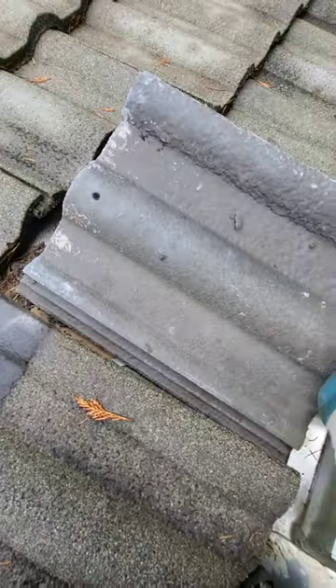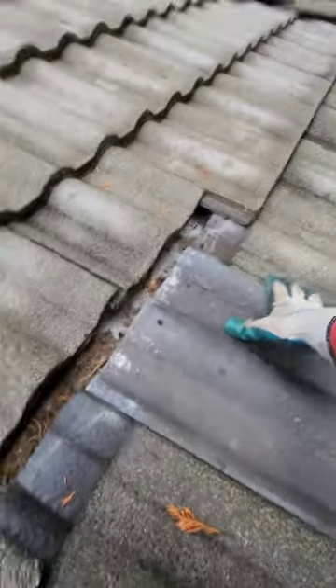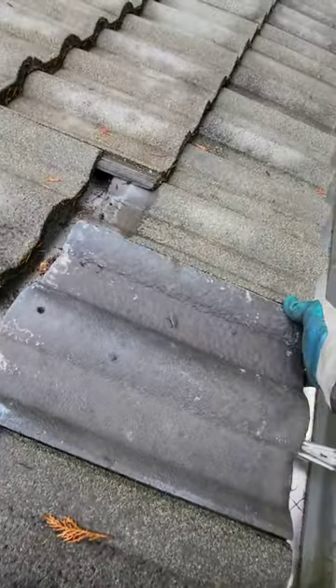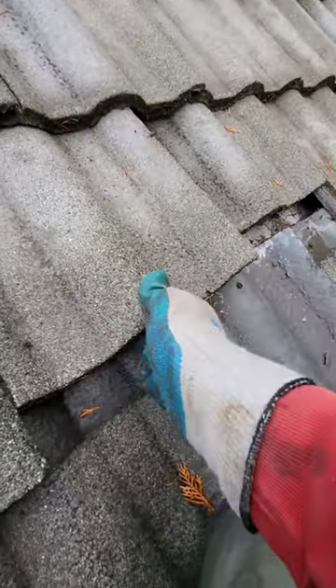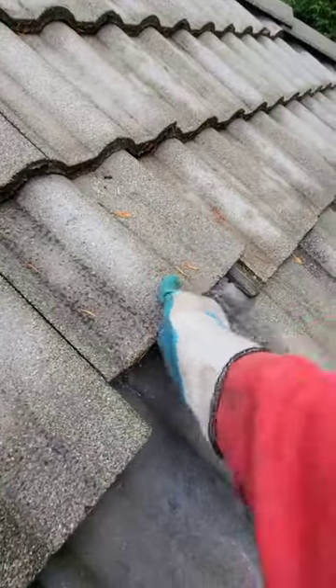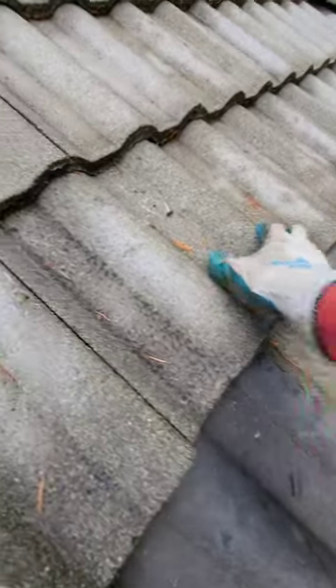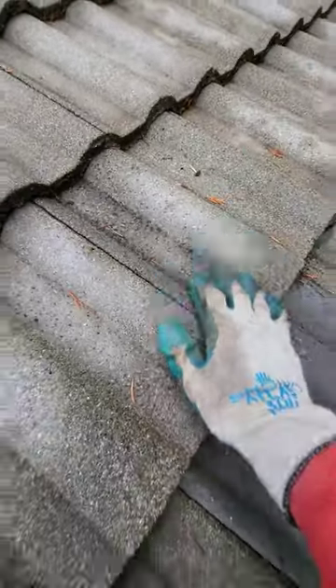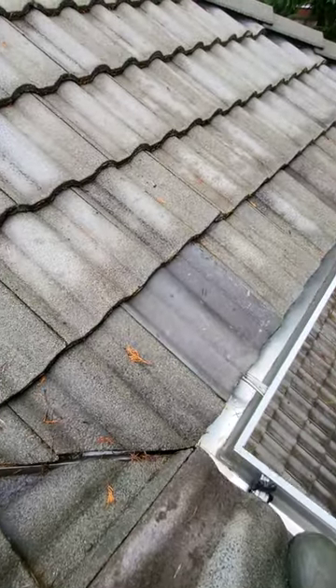Weasel the new tile in — one-handed valley metals making it a little bit weird. Kind of got to wiggle them sometimes, but boom.